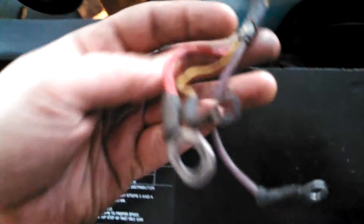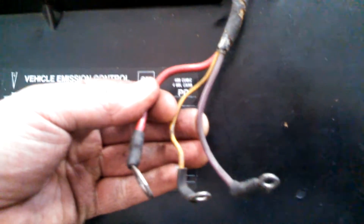The original wiring harness that goes down under the engine and connects to the starter looks like this: a red, yellow, and what looks to be purple.